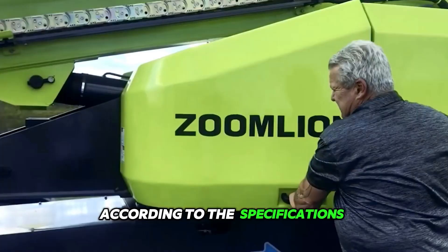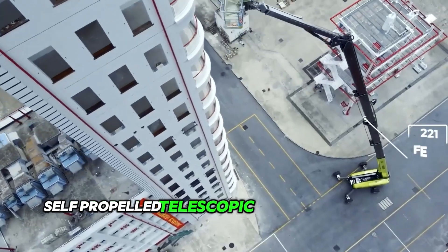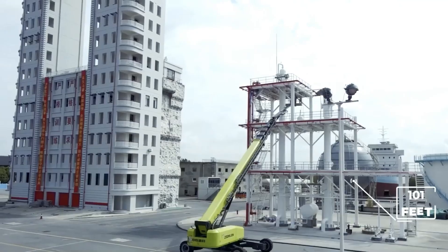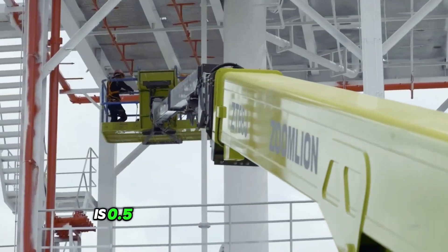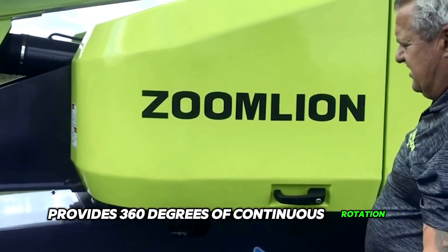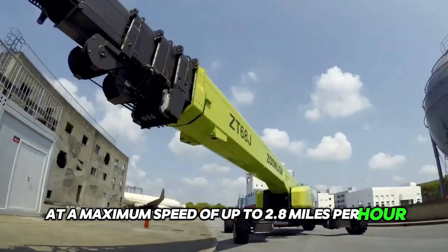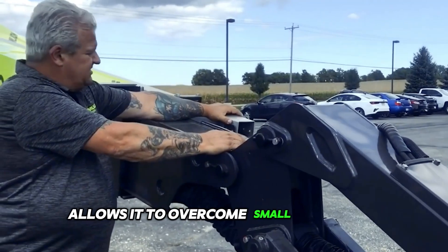According to the specifications, the maximum working height of the new Zumlian self-propelled telescopic boom elevator is 221 feet and the maximum outreach reaches 101 feet. The maximum lifting capacity of the platform is 0.5 tons. The slewing mechanism provides 360 degrees of continuous rotation. This elevator is capable of traveling independently at a maximum speed of up to 2.8 miles per hour, and the high ground clearance of up to 1.3 feet allows it to overcome small obstacles.